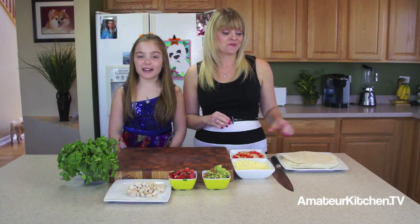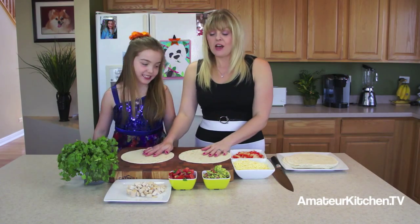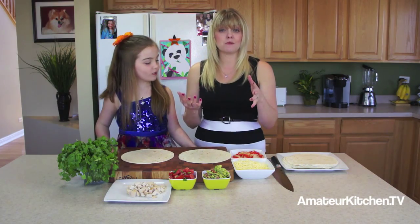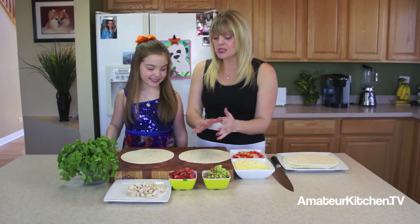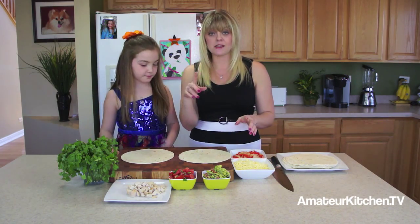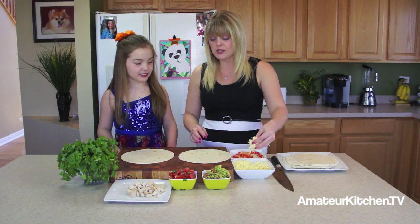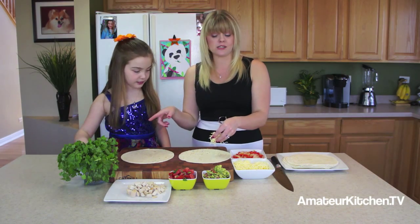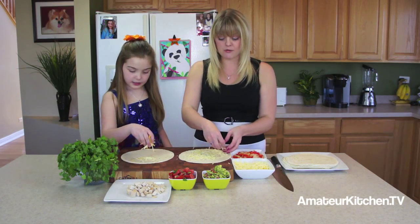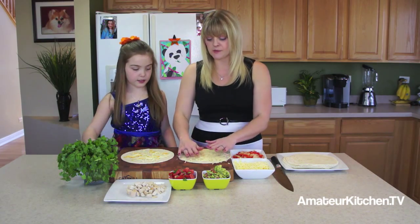To get started we need some tortilla shells. A quesadilla is kind of like a ham and cheese sandwich or grilled cheese sandwich — we want the cheese on both sides so it can melt and hold it together. Maria has a four-cheese Mexican blend and I have a white Mexican cheese that melts very well, so we're just going to fill the bottom of the tortilla.